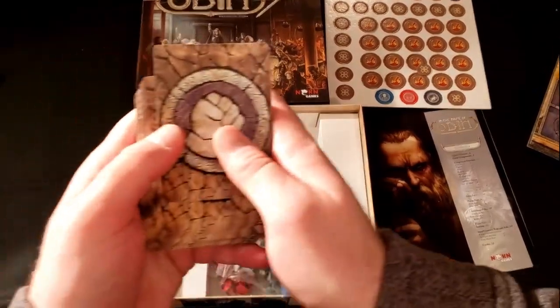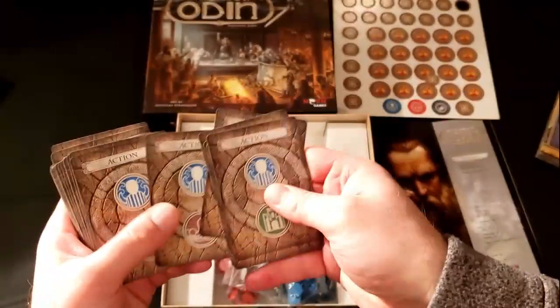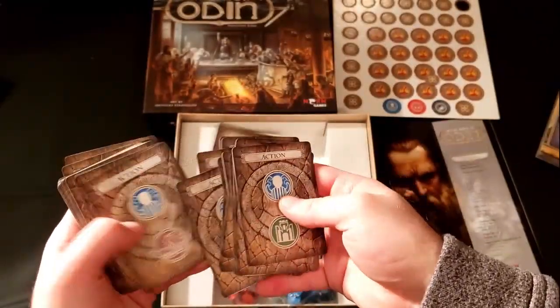I like these card backs — they're nice and minimalist but effective. The fronts are okay, they're fine, they're definitely legible.